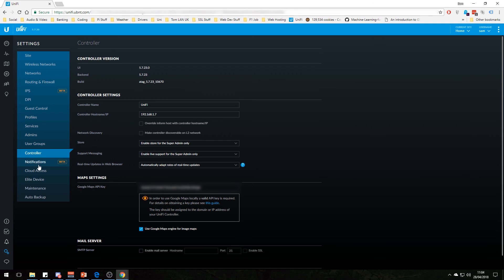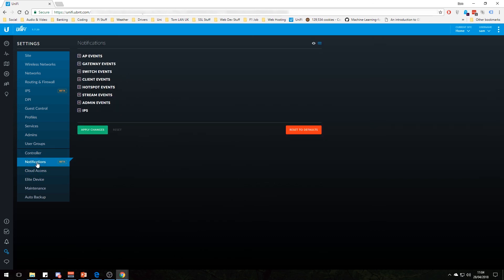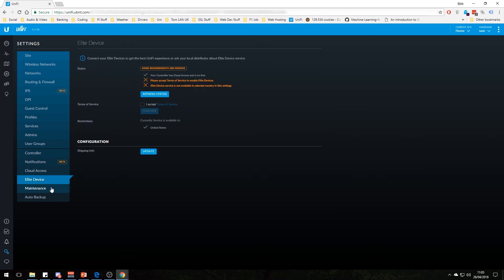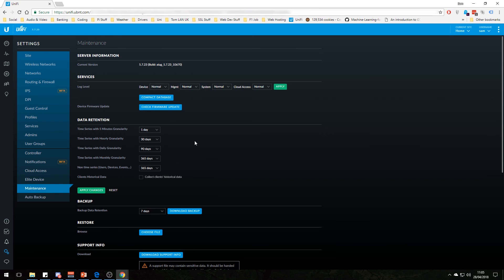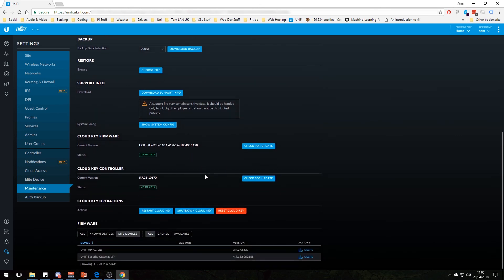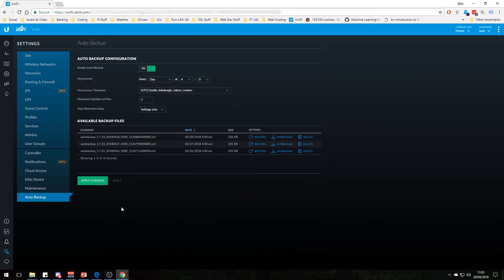Finally, there's the controller section. You can put in a Google Maps API key, give the controller a name and IP. Under cloud access, if you have a cloud key, you connect it up here and this enables you to access it from anywhere. There's also maintenance — you can tell it how much data to retain, set up backups, and update firmware for your cloud key. Auto backups take a backup every day of the configs, so if I ever need to I can download them, restore them, or delete them.